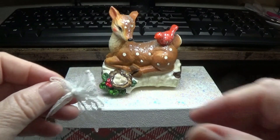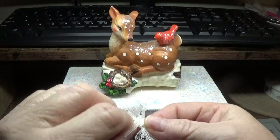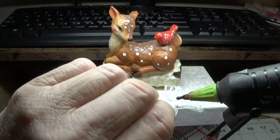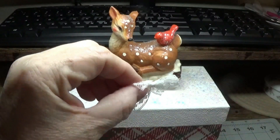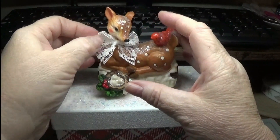I made a little lace bow here with some vintage flexi lace, so I'm just going to put a little dot of glue on the back of that and put it right under the deer's neck like so.